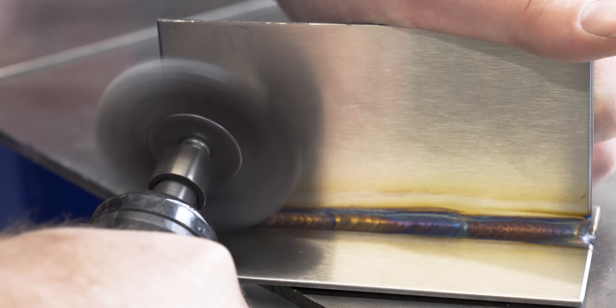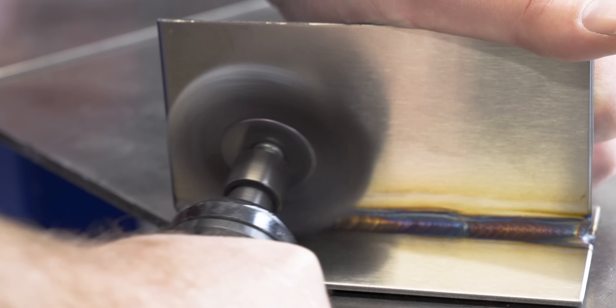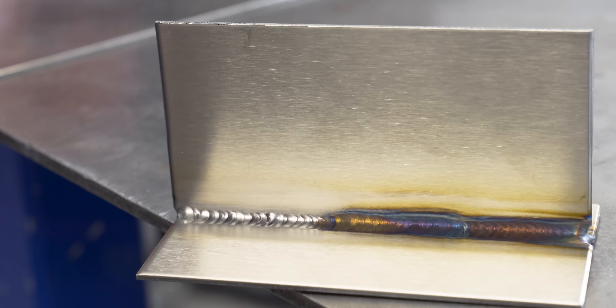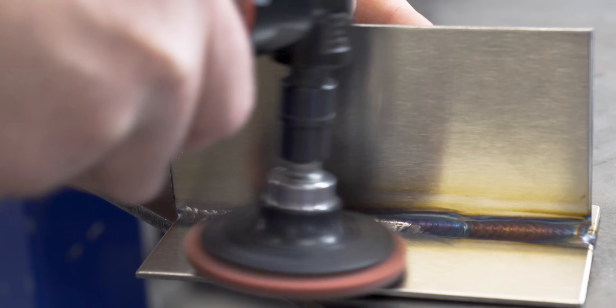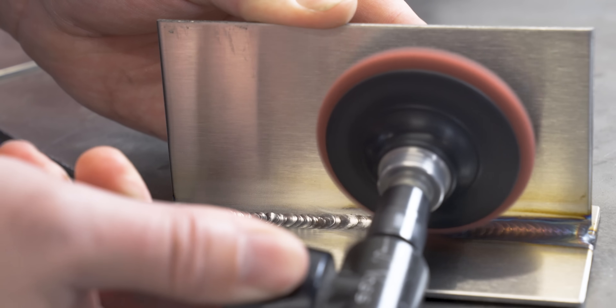For this first one, I'm going to use the stainless steel wire wheel. This is not a brand new wire wheel, so keep that in mind, because the thing is with anything that's been used on regular steel before, you could be depositing iron on the surface of the stainless. For the next one, we have a brand new scotch bright wheel or surface conditioning disc from Empire Abrasives - this is the medium and I'm just going to lightly go over it.